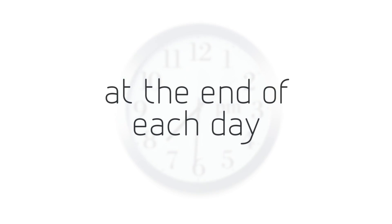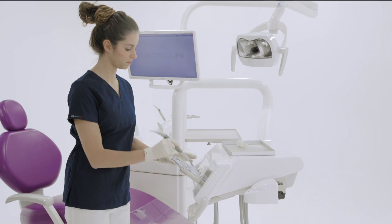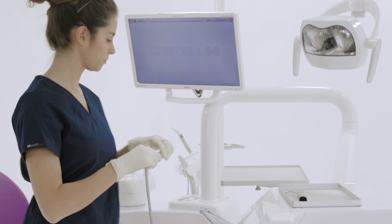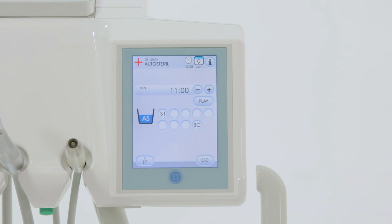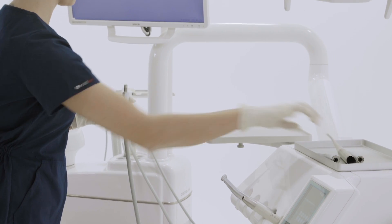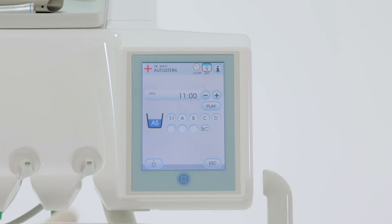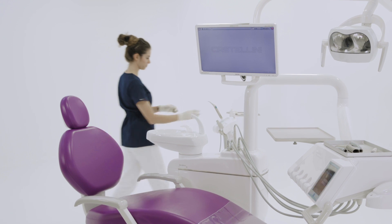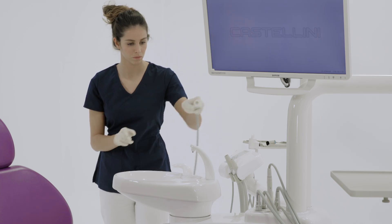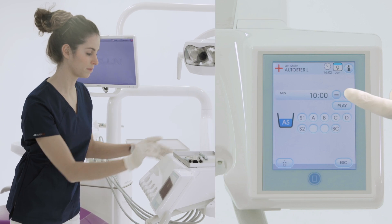Other operations are recommended at the end of a workday. From the full-touch control panel, the assistant prepares to run the auto-sterile cycle before removing the instruments. Then the instrument hoses are placed in the especially provided tub. The assistant ensures that the nozzles are fully open. A personalized running time can be set. Press play to start the cycle.